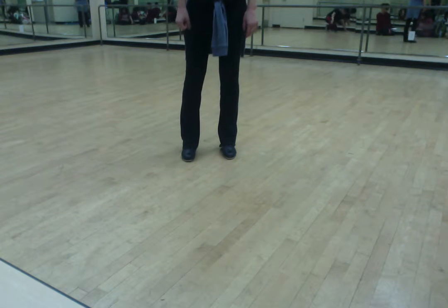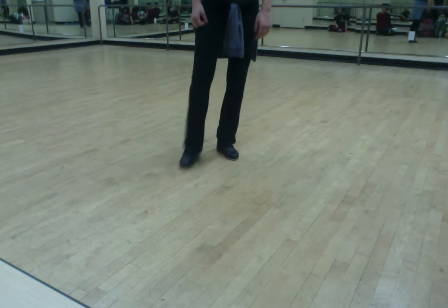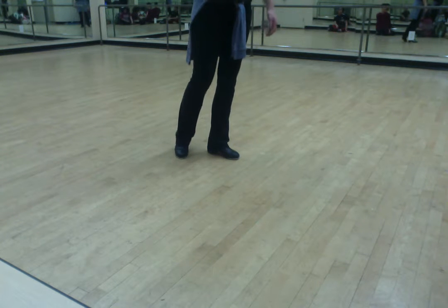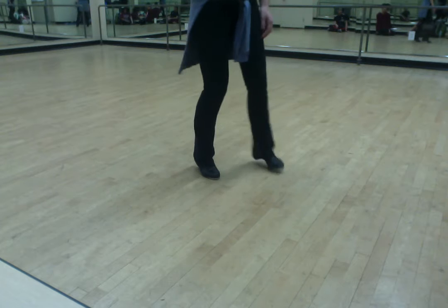George just got done doing one and a two and a three and a four. He then goes for a collapse and five and six and seven and eight.